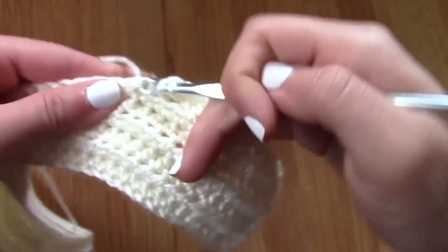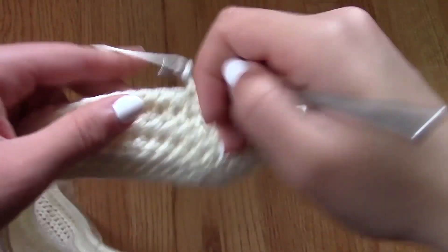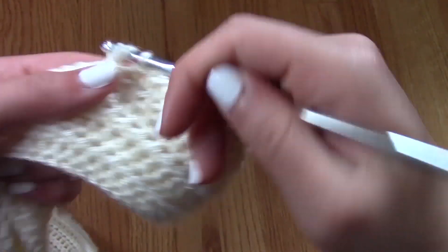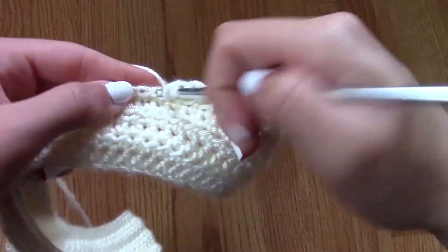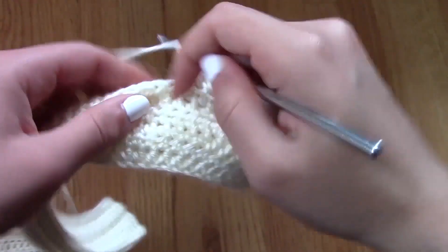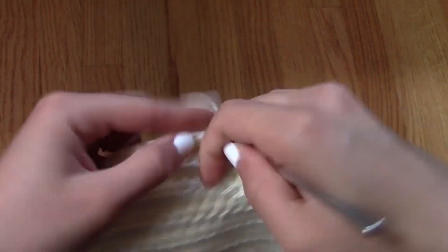I decided to make a crop top, but if you would like to make the top longer, all you would have to do is make more rows of half double crochet until you put the project against your body and you are happy with the coverage. This is just the size that I decided to make, but you don't have to make it a crop top if you don't want to.